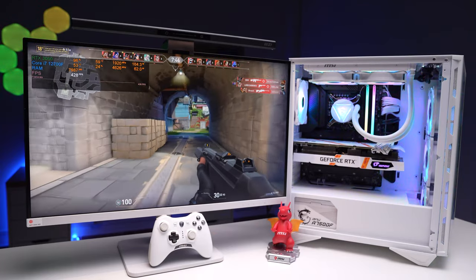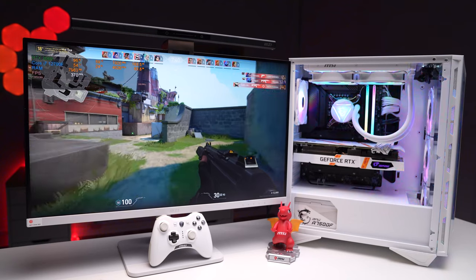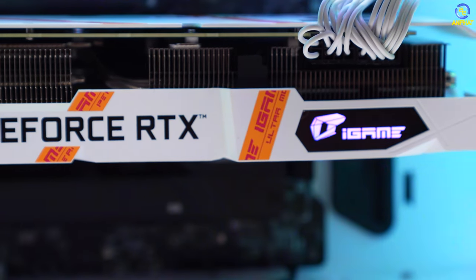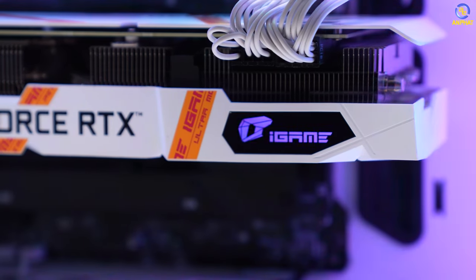Với RTX 3060 thì ổn nhất anh em sẽ chơi game ở độ phân giải Full HD. Tất cả những tựa game ở độ phân giải Full HD đều có thể max setting được. Tuy nhiên một số anh em sẽ thích chơi game ở độ phân giải cao hơn, thậm chí là sử dụng trên màn hình 2K thì RTX 3060 vẫn có thể đáp ứng được, nhưng anh em sẽ cần phải lựa chọn setting và tựa game cho phù hợp, vì một số tựa game nặng quá thì RTX 3060 cũng khá là khó thở.